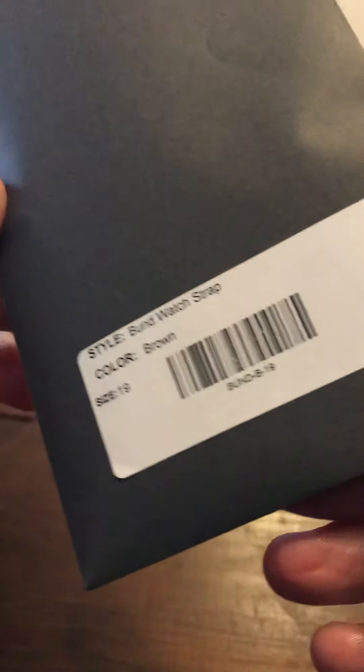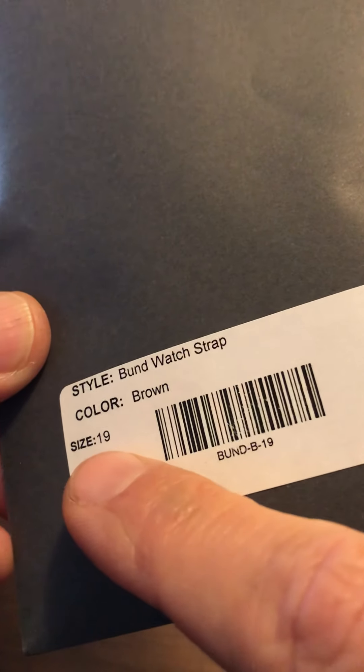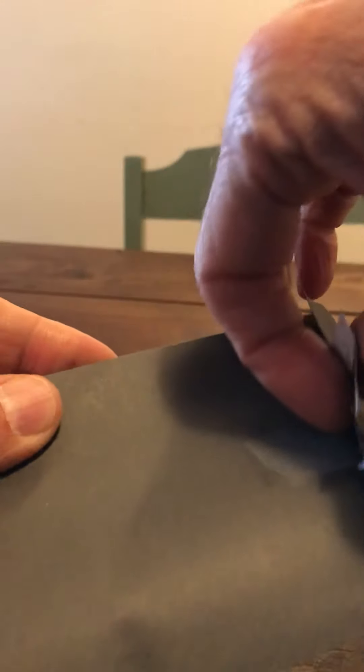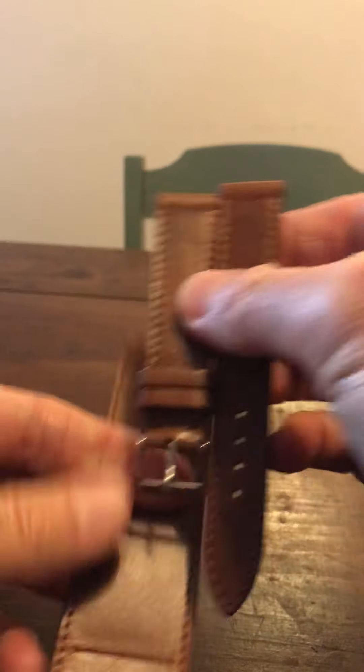It is a Hodinkee strap and guys, I bought a Bund watch strap. This one is 19 millimeters, not 20, because the new watch that I purchased is a 19 millimeter. It's a smaller watch and it's 19 millimeters. So let's open this up and take a look at it. It is the Paul Newman Bund strap — that's what they call it — and it is pretty awesome.